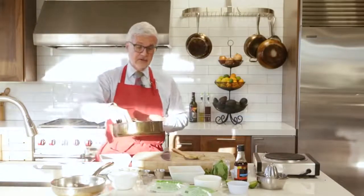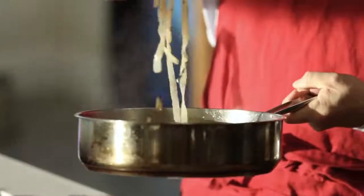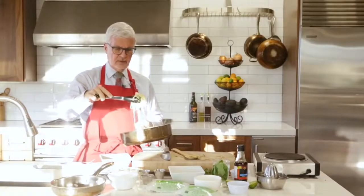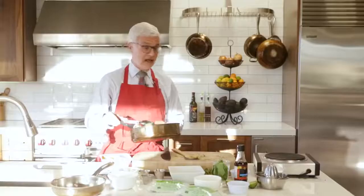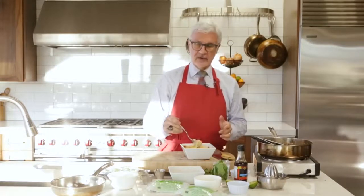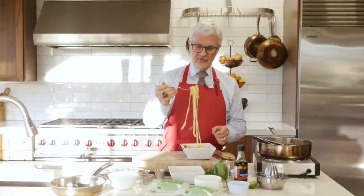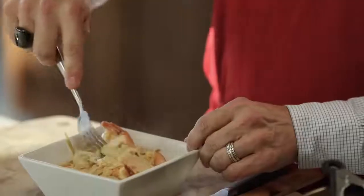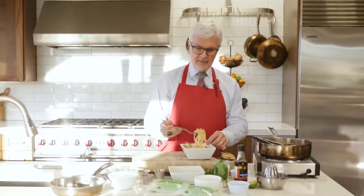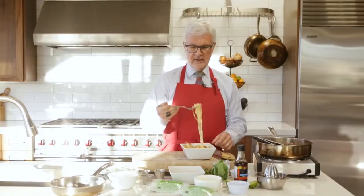You can plate it in either kind of traditional pad thai bowls, and I like to pour a little sauce over that. Here we have it — not bad pad thai. This has got ingredients that will actually improve your health, help you lose weight, and it feeds good gut bugs. There's our pad thai.